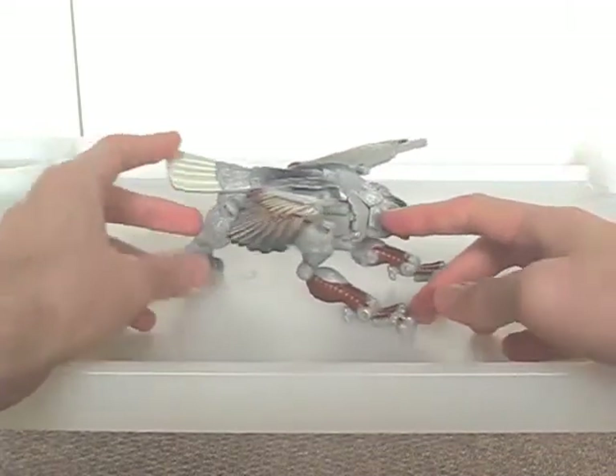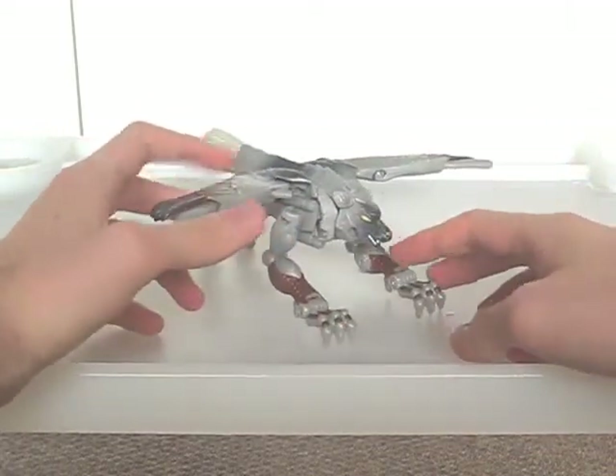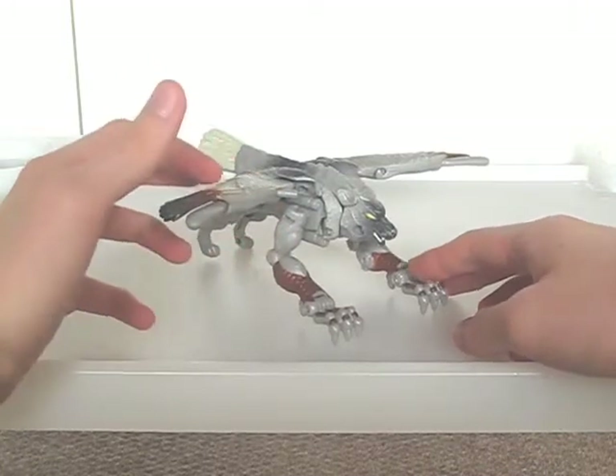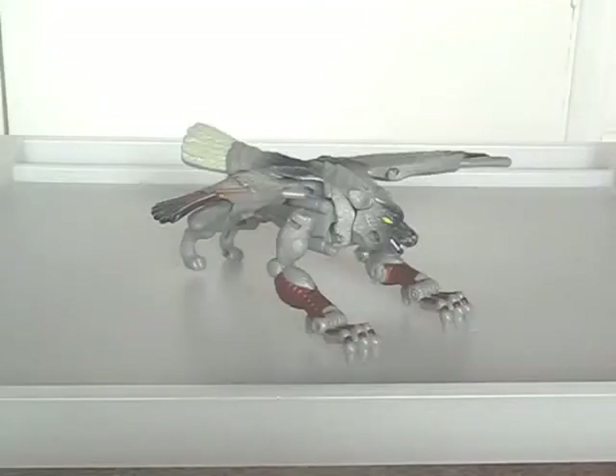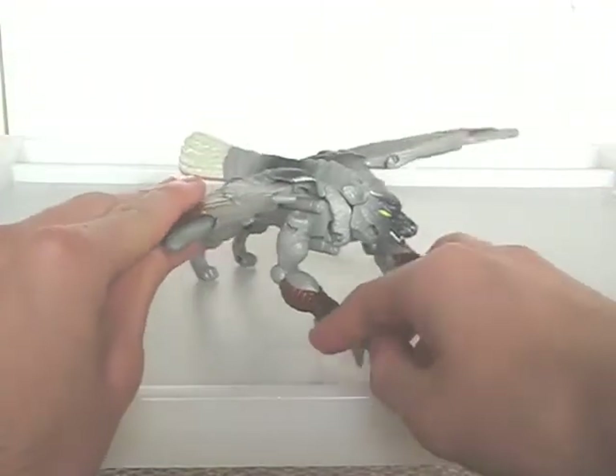The mould and paint detailing is pretty good, especially with the feather patterns, talons and all. His head sculpt is really fierce too, though his yellow eyes make him look more evil than heroic. He also has plenty of articulation, mainly in his forelegs.